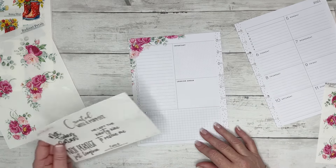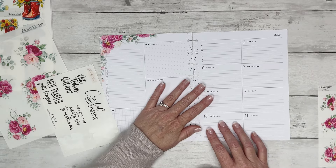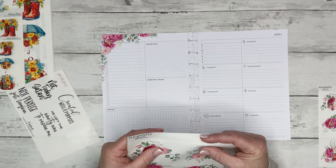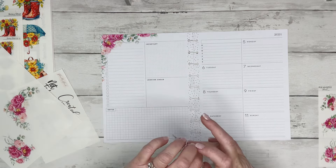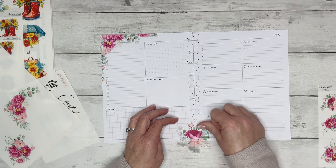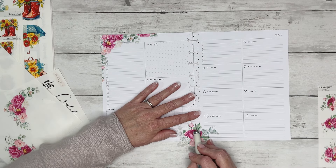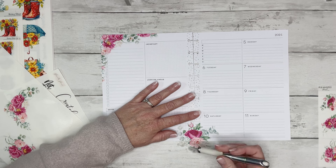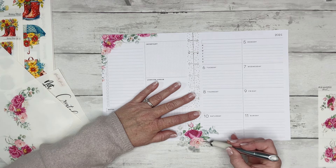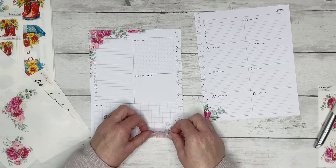I think I'm going to use Faith Quote 6, and I want to use 'Created with a Purpose.' I think what I'm going to do is take florals and put them between the two pages. Let's take this big one here and lay it just like this. Then I'm going to take my X-Acto knife and cut down the center to separate the two pages. I will have to re-punch the holes, but that's okay.